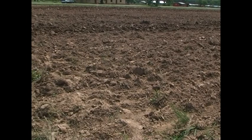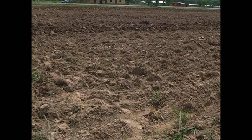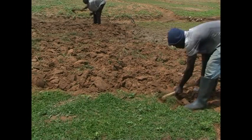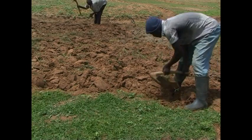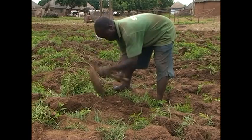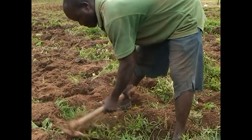This improves soil fertility and helps in seed germination and rainwater retention. Proper land preparation will also control erosion. Now that we know why we have to plough the land, let's see the methods involved.